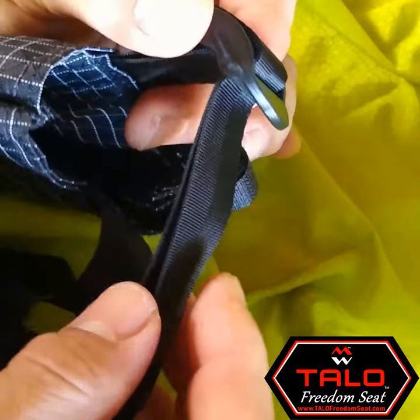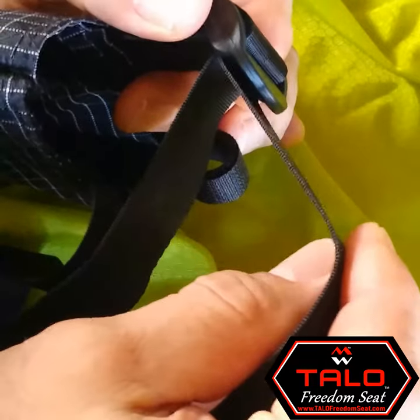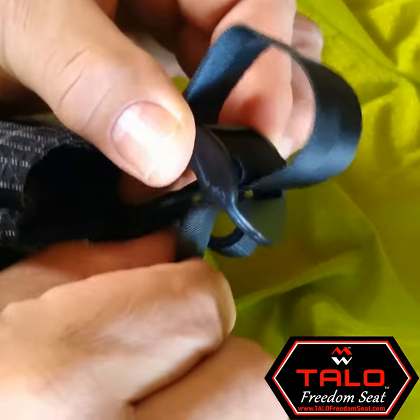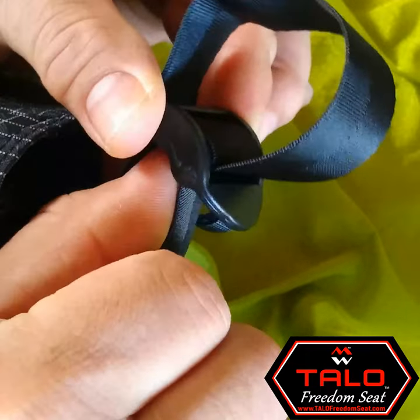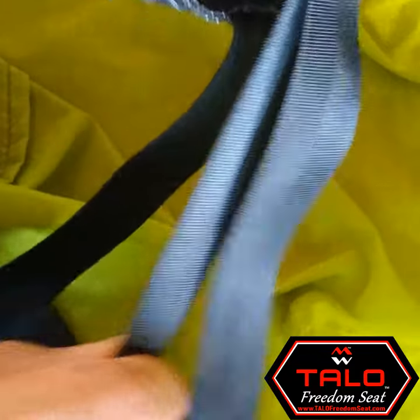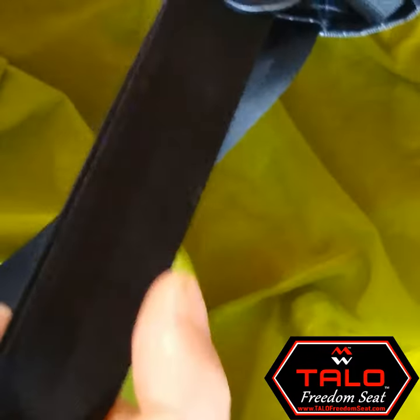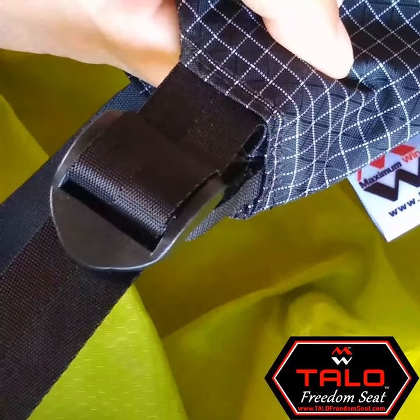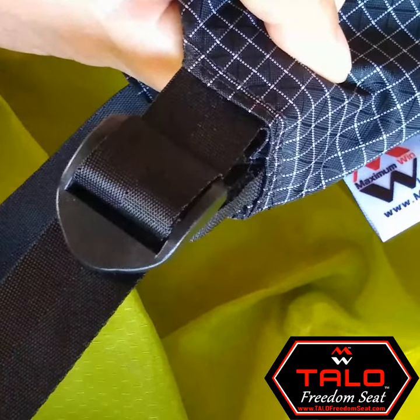If we turn it to the side, you can see there's a strap that comes off the front. You can just push it up and you can see that the strap will become loose. And once it's loose, you can pull the second strap and that will make the seat — or at least the strap — longer, so you can adjust it for your height.